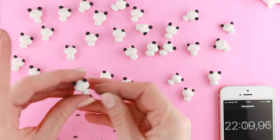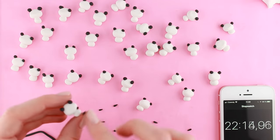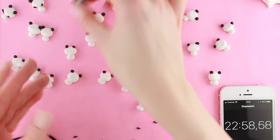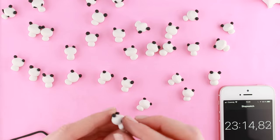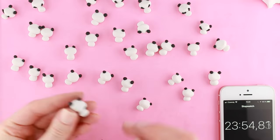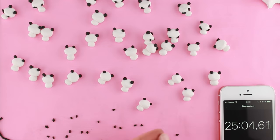I then put the arms on the pandas, and I repeated that process two more times to give hands to all of the pandas.